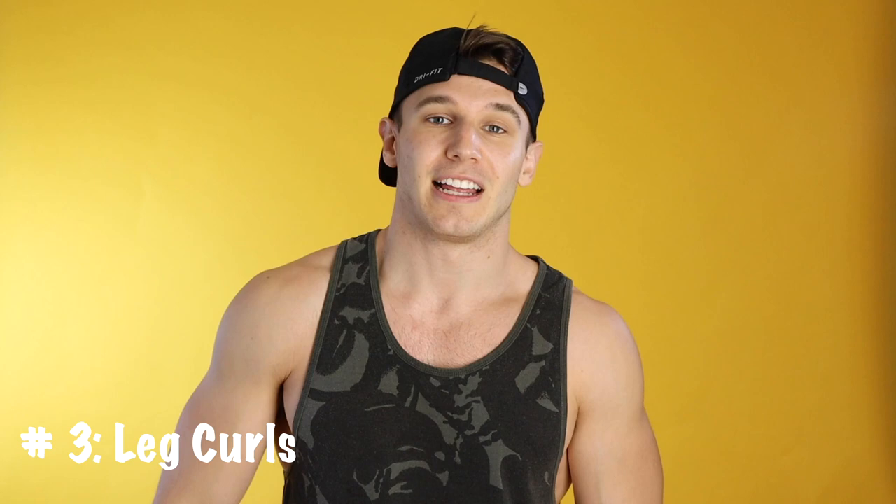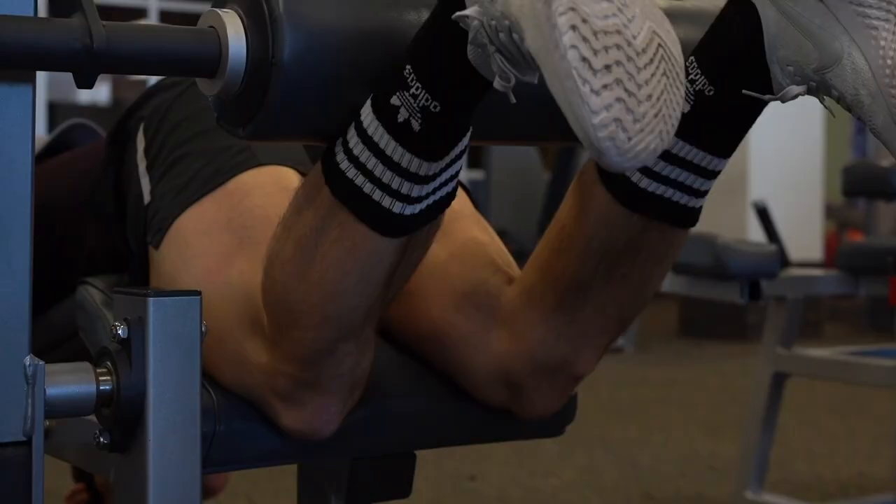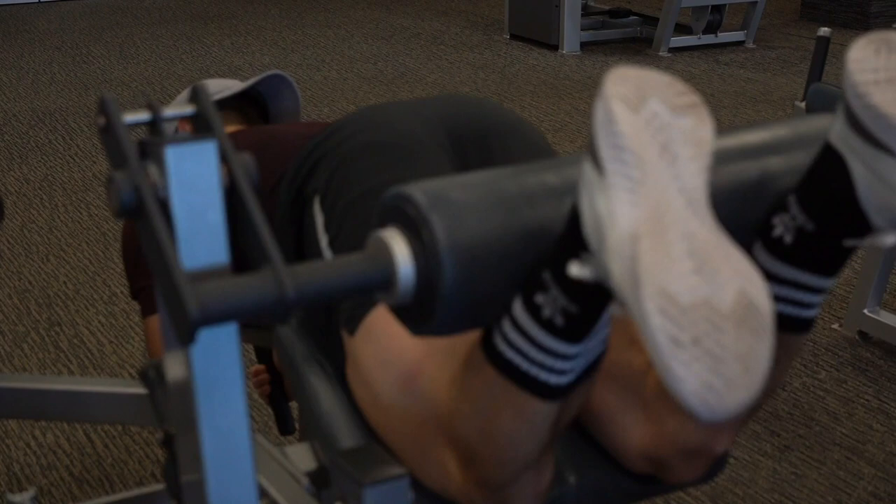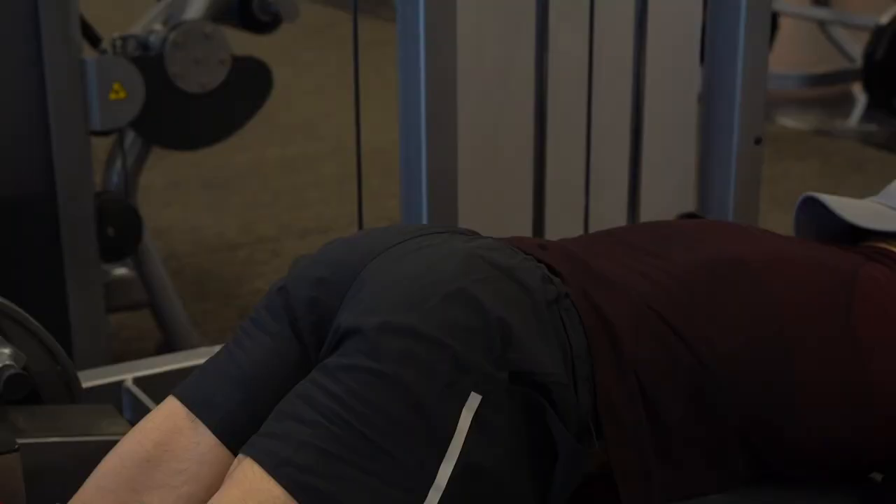Now it gets fun. Number three, leg curls. Here's a chance to really turn some heads at the gym. Put on Partition by Beyoncé, lie down face down, up. The form on these is pretty easy. Just make sure that you go to failure on every single set. This actually forces your muscle fibers to tear apart, which is really the reason why your muscles then grow back bigger and stronger. I'd go for four sets, heavier weight if you can, eight to ten repetitions in each set. And to make things a little more challenging, make your last set a drop set — once you hit that failure point, drop down a few notches and keep going. Rinse and repeat.